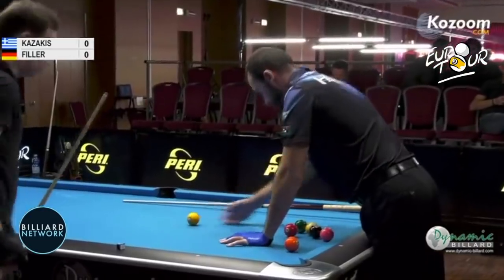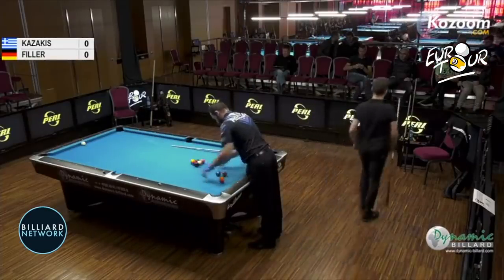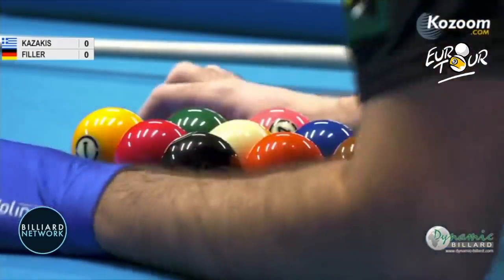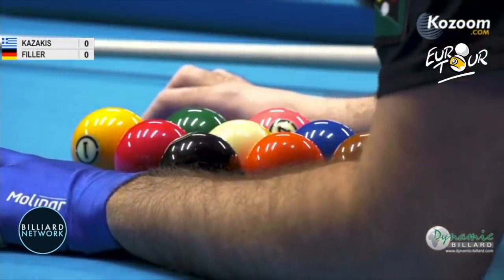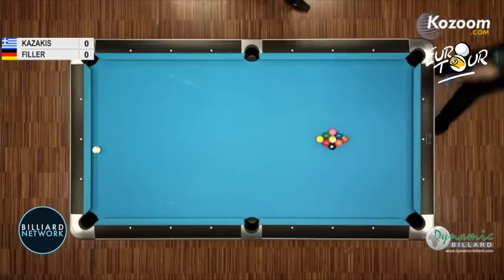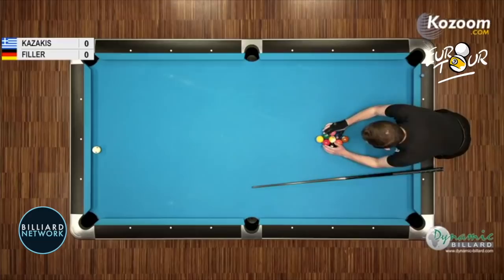It's a race to nine. Nine ball racked on the spot. Alternate break. Three consecutive fouls by the same player loses a game. Balls must go past the headstring unless you pocket balls on the break. We are in Italy. This is a Euro Tour match.